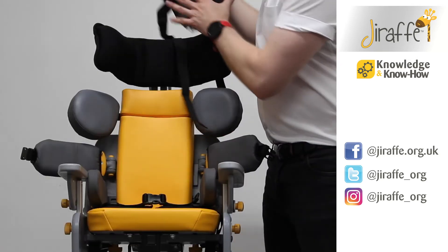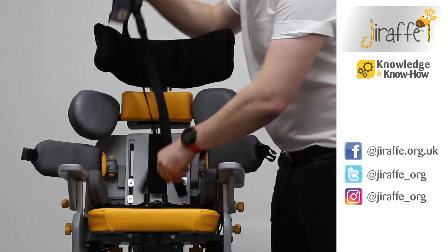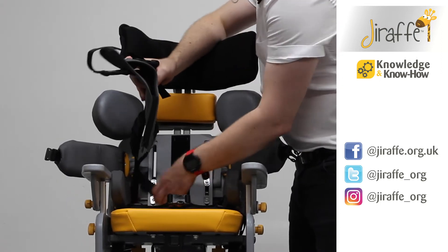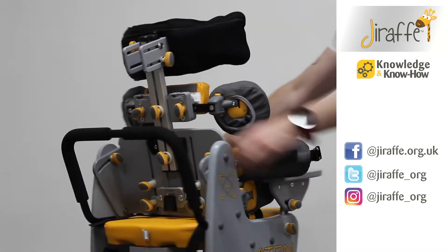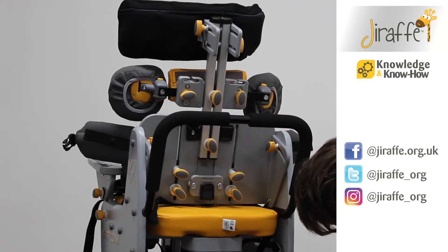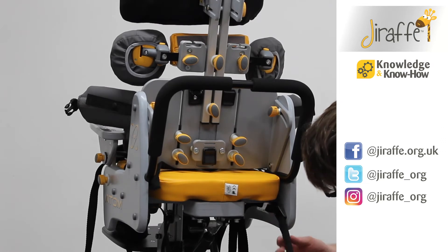With the bottom straps, if I just remove the back pad, it's a bit easier to see. So we're going to feed the back straps through the back of the chair, and as you can see, we've got a gap between the back of the chair and the side panel and another cam lock here. We're just going to feed those through the cam locks.